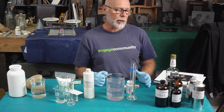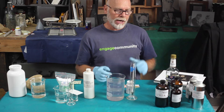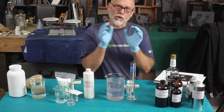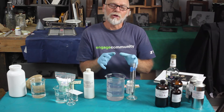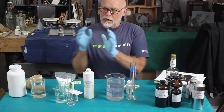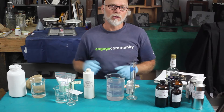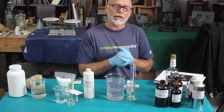Now I want to talk about the chemistry that's involved. Basically, we're going to need collodion to coat the glass. We're going to need silver nitrate to sensitize the collodion. We need developer to develop the image and we need some fixer to fix the image permanently.